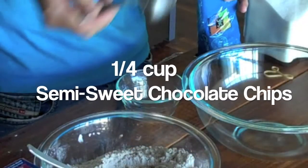Now I'm going to set this aside and measure out one quarter cup of semi-sweet chocolate chips. Then I'm going to nuke it in the microwave for about 60 seconds just until the chocolate is almost melted.